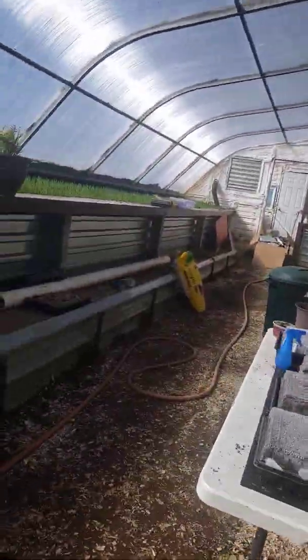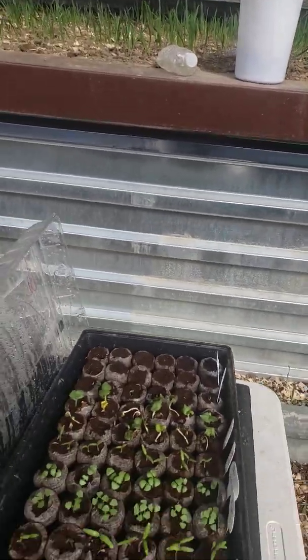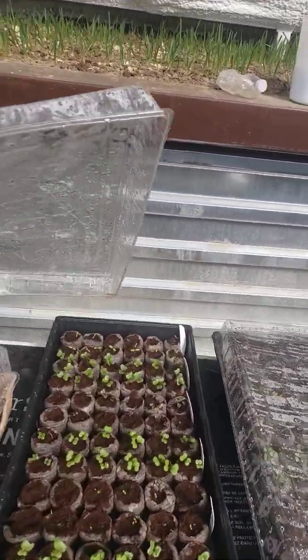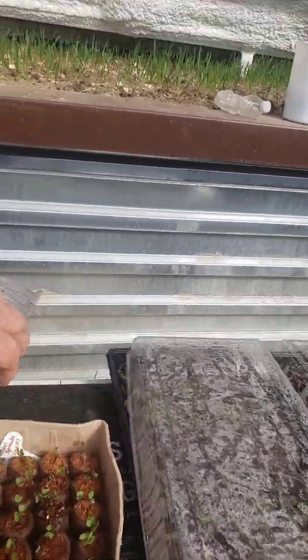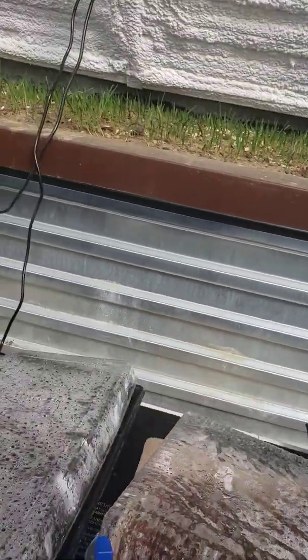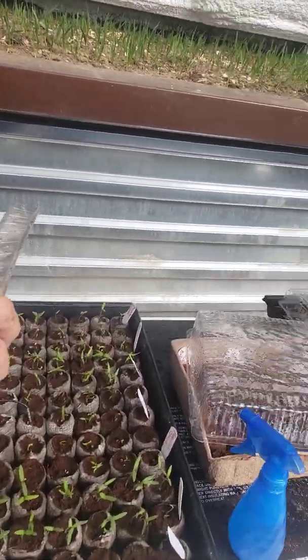Molly and the girls have started some other stuff, but I had to put it on a heat pad. It stays plenty warm in here during the day, but at night it gets cold, so we have to do a little extra to manage that.